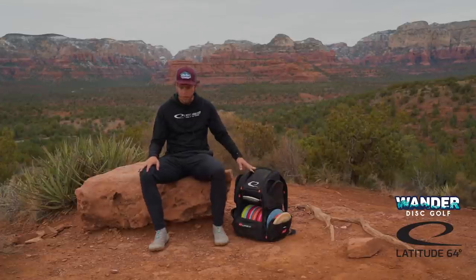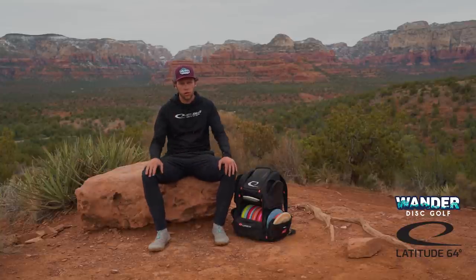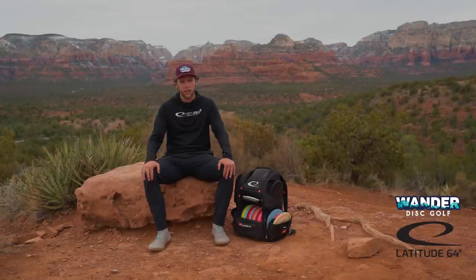And that is everything in my bag right now. Thanks everyone for tuning into my 2021 In the Bag. Let me know what events you're excited to see me throw this year. I'm really excited to get back on the road, get to Vegas — it's going to be a good year. Like and subscribe if you haven't already, share this with your friends, and I'll see you guys in the next video.